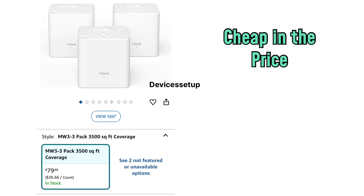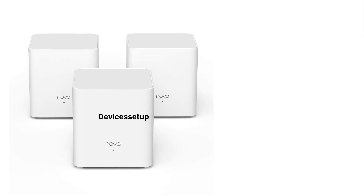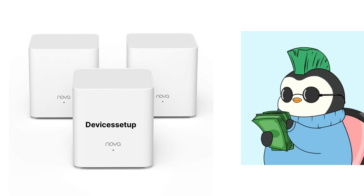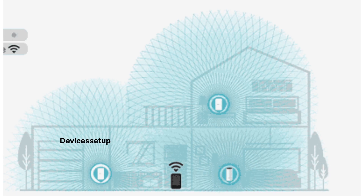Talking about its price, it is fairly cheap compared to the TP-Link Deco and Netgear Orbi. This unit is for people who are on a budget but still need to cover their entire home with strong Wi-Fi.